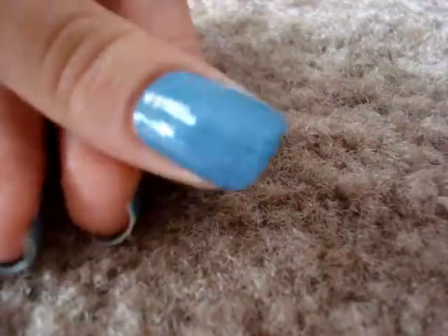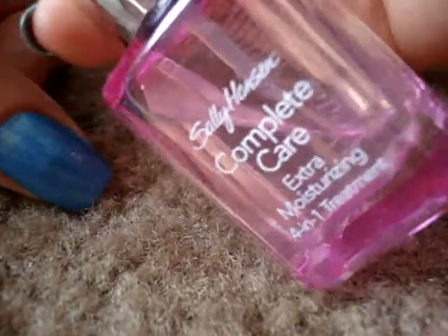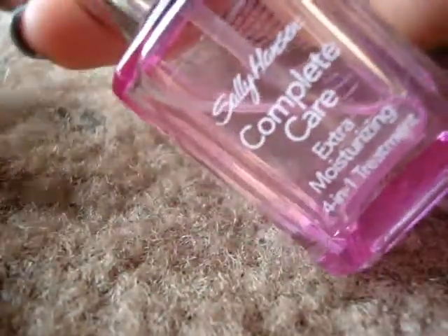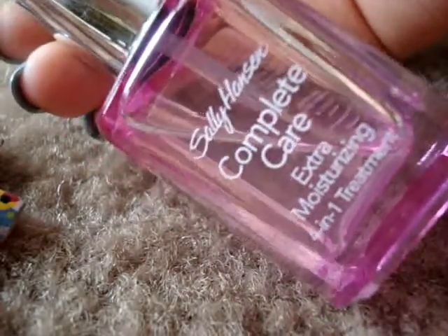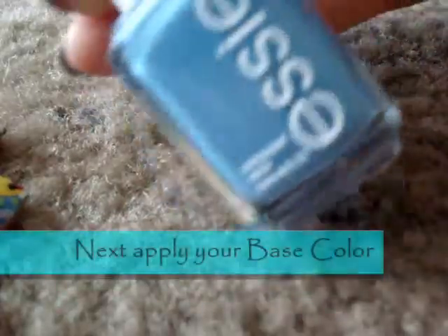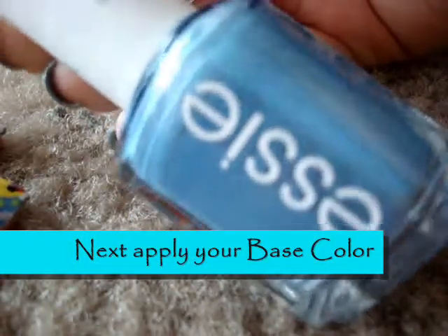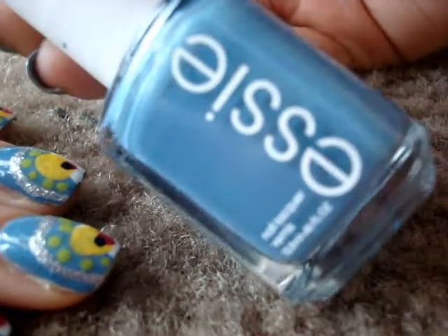First of all, what you want to do is to apply a base coat. I'm using Sally Hansen Complete Care Extra Moisturizing 4-in-1 Treatment to protect your nails, and the Essie pretty blue color, very summery, in Coat Azure.